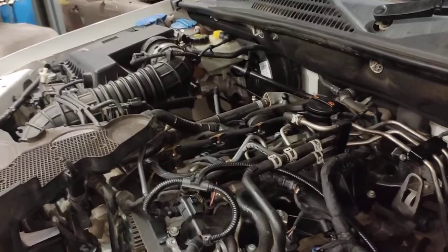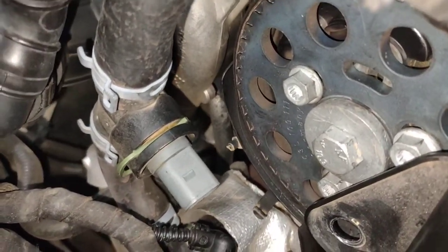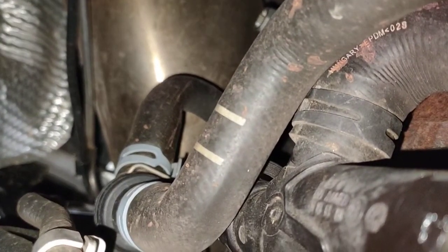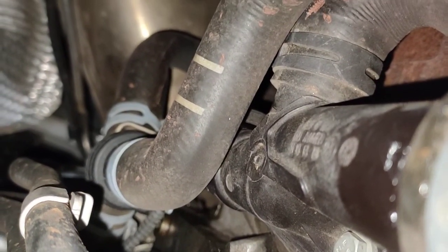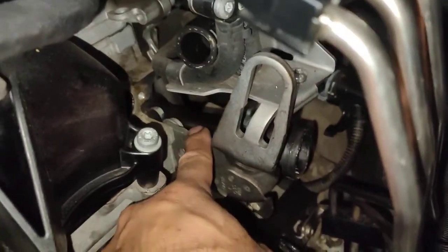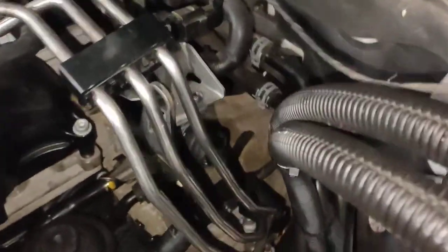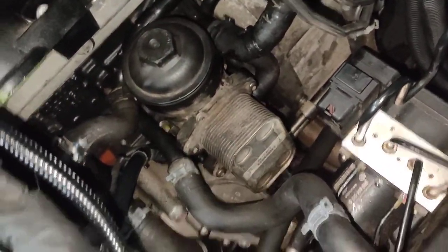There are two coolant temperature sensors on this one. This is your radiator outlet coolant temp. And the engine temperature sensor is at the back here. See that hose there? There's a bracket — if you look closely, it's hard to see, but it's on this bracket here. Just behind here is your engine coolant temperature sensor. So I'm getting a brand new one today as well, so I can hopefully get it finished and start it up later on this afternoon.